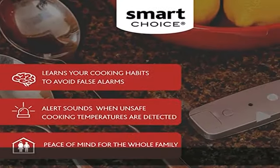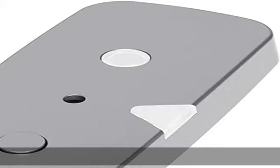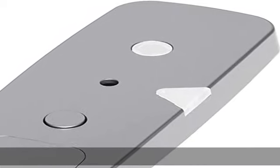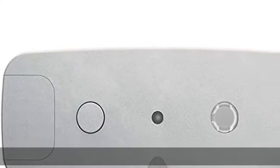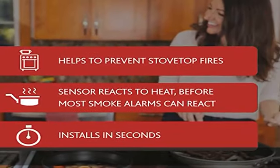Use the disarm and diagnostic button to acknowledge and suppress the alarm when cooking safely. The early detect temperature sensor measures temperature at the cooking surface and reacts before smoke alarms, providing an earlier warning. Installs in seconds and easily mounts under a vent hood or over-the-range microwave.